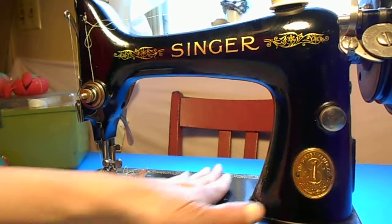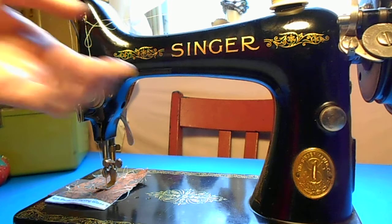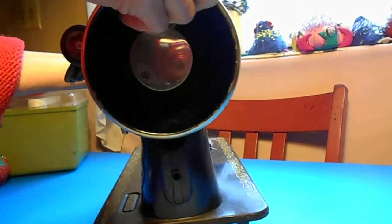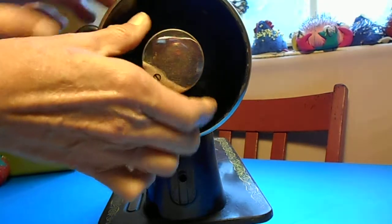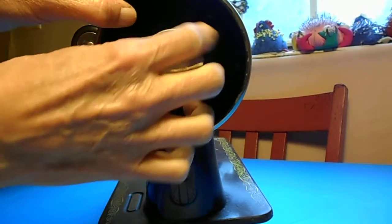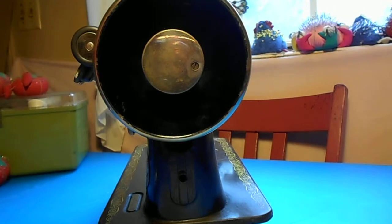I'm not even in shock from doing that to grandma's machine, so that's good. The next step is to put the spoked hand wheel on. To do that I need to turn the machine this way. You can see there is another set screw in the clutch release knob — that's the knob that when you loosen it allows you to wind a bobbin. I'm going to tighten it back up again.